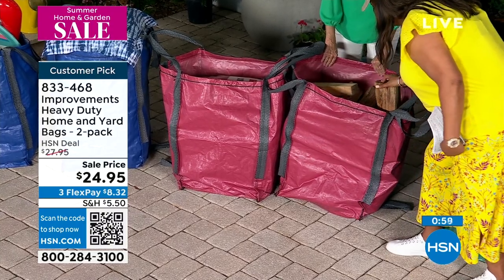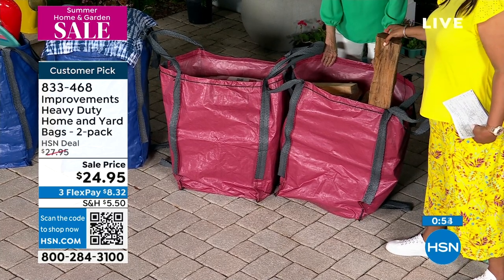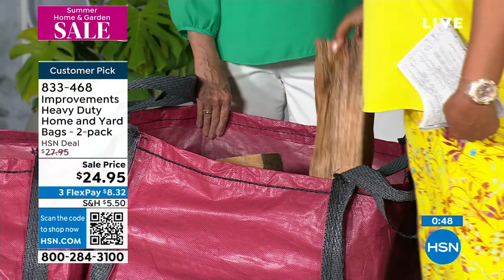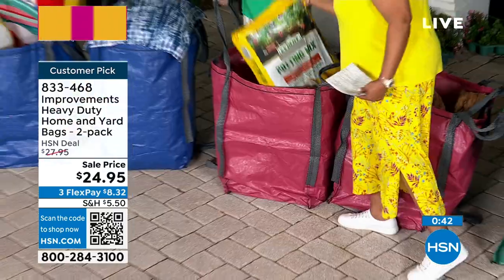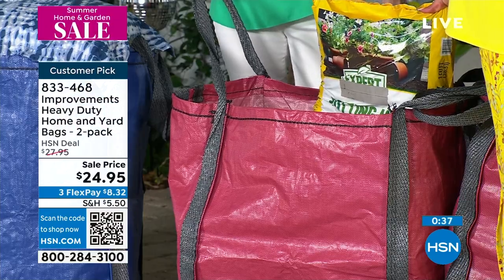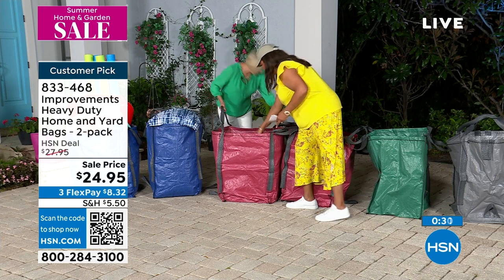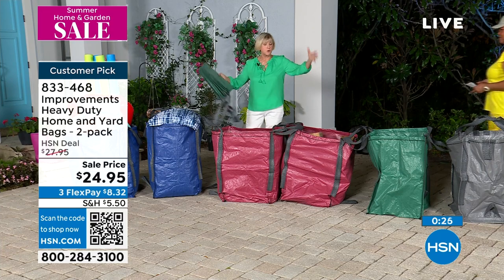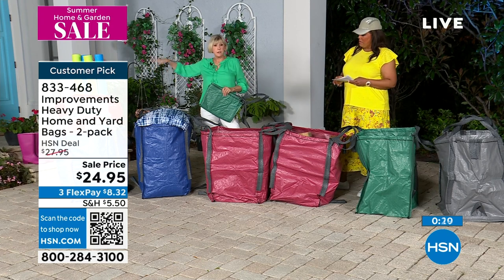Look at this big old potting mix. Let's lift this up — look, it goes all the way down. There are eight bags in there. Don't hurt yourself! Even cat food, dog food — absolutely. What you can do is leave one in the car, and when you get to your big box store, go ahead and load it up. Drag it into the house. Use it for the beach choice. If you're going to the beach, put it in the back of your car.